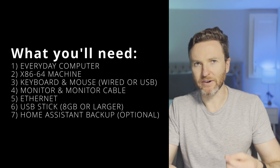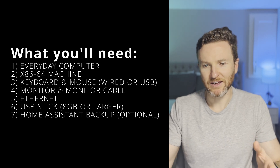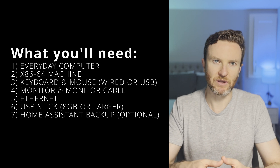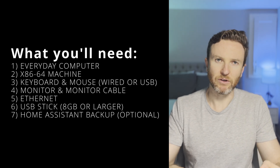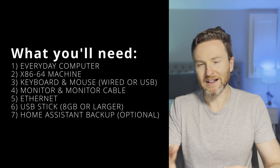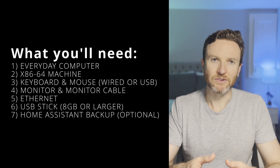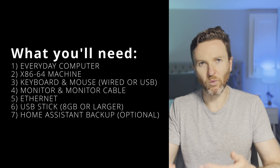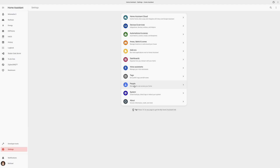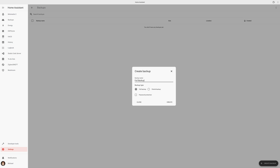Fourth, you'll need a computer monitor and cable — if you use the link in the description, the Beelink comes with an HDMI cable. This is only needed for installation. Fifth, you'll need an ethernet cable; the Beelink supports Wi-Fi, but you'll want ethernet for both installation and ongoing use. Sixth, you'll need an 8GB or larger USB stick. Seventh, you'll need a backup of your Home Assistant — only if you're an existing user migrating to a new device. To create one, go to Settings → System → Backups, click Create Backup, give it a name, choose Full Backup, and click Create.